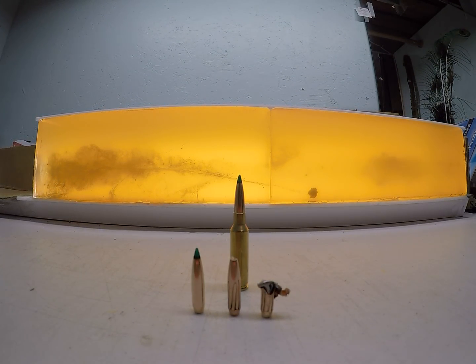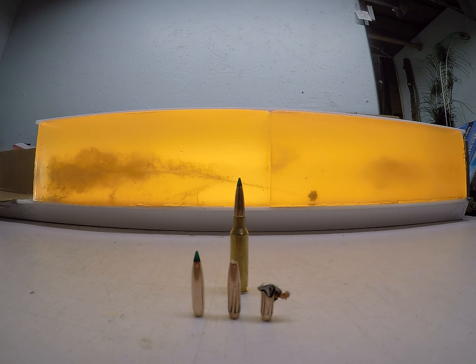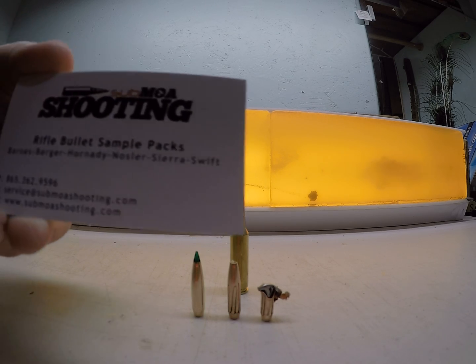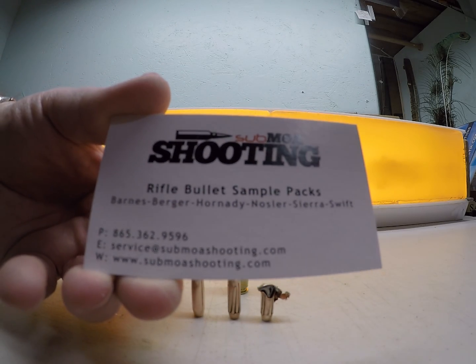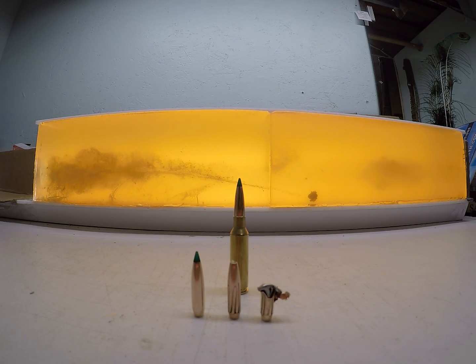More in-depth overview of what the 130 grain .264 Sierra Game Changer bullets did in ballistics gelatin. If you're wanting sample packs to test stuff yourself and want to save some money, go check out submoashooting.com. Guys are great to work with — he's consistently adding more stuff to his inventory. Check them out.